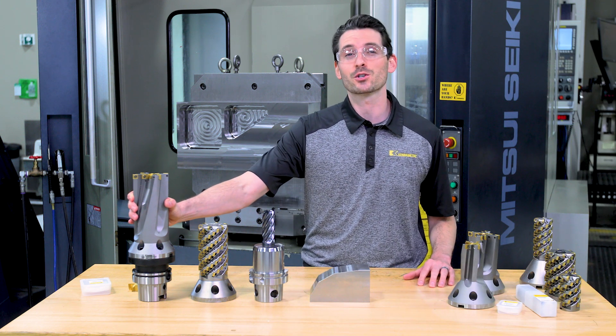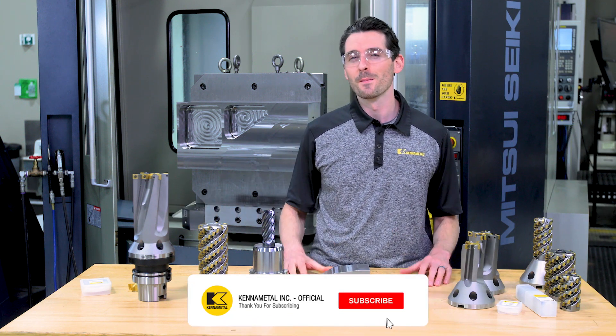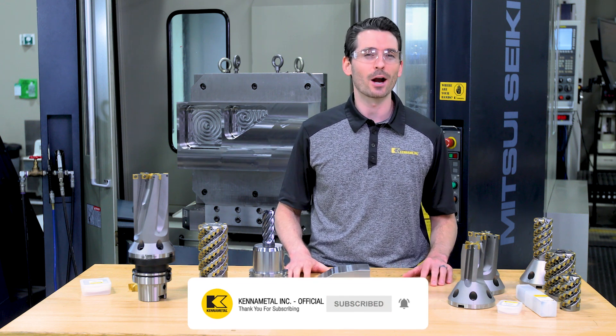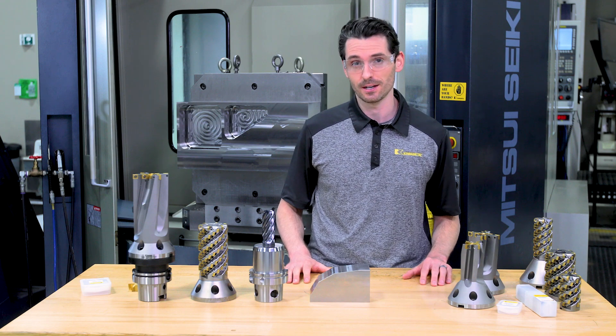This is the FBX drill, the brand new modular drill designed for maximum metal removal rates in aerospace structural component machining.